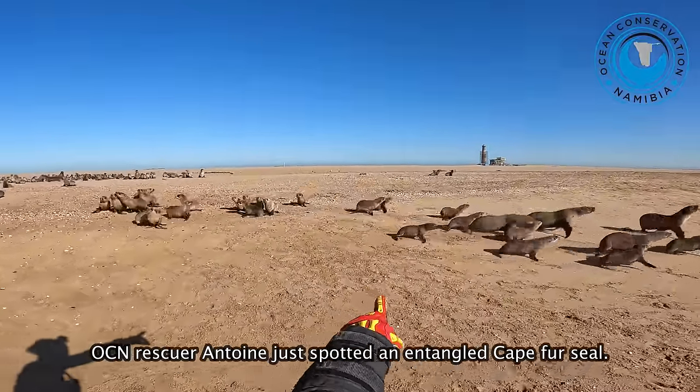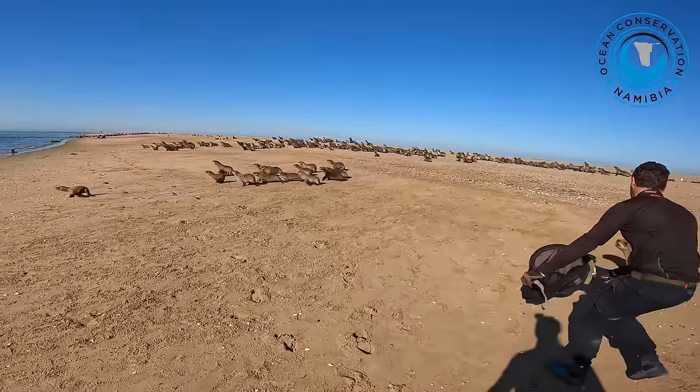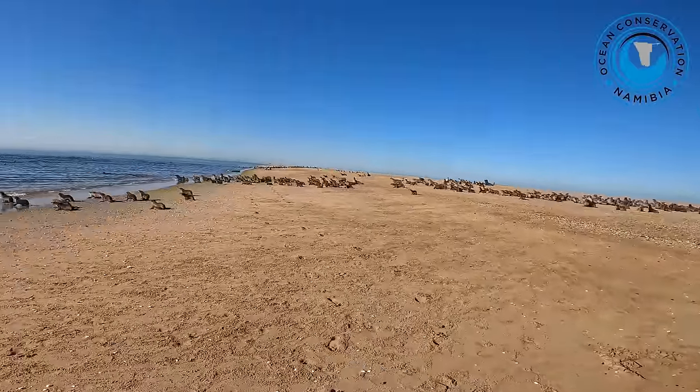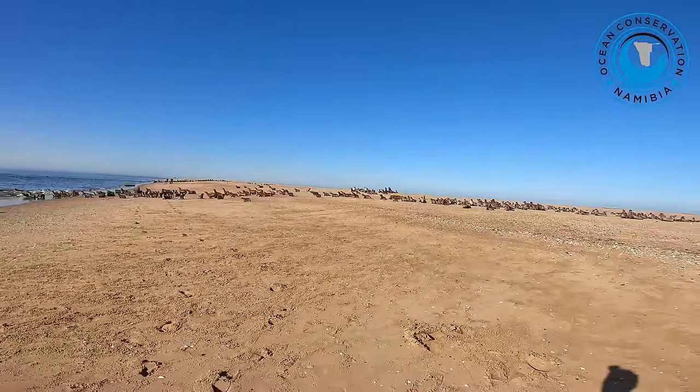You see him? No. This one? Oh, yeah. OK, we just go.